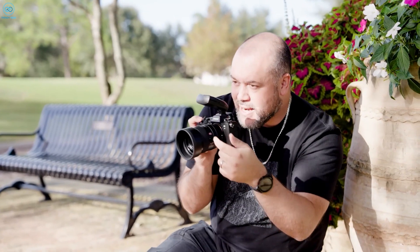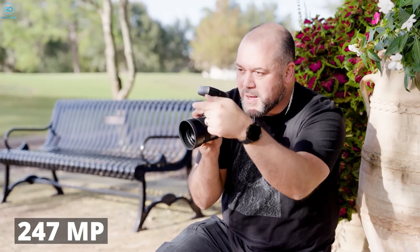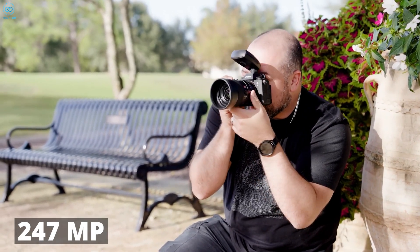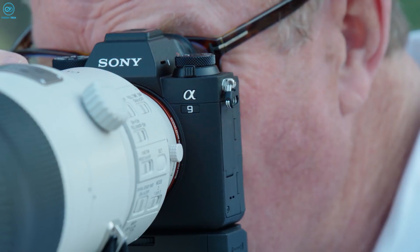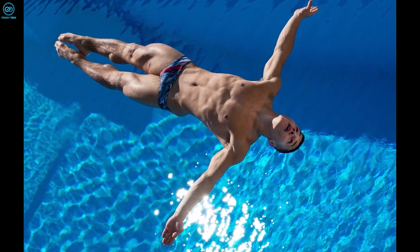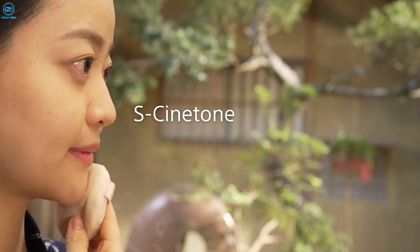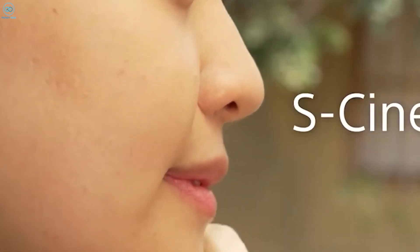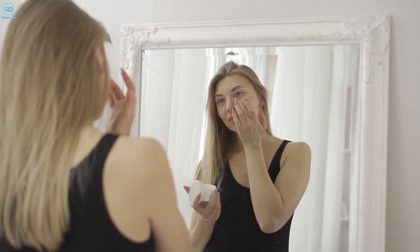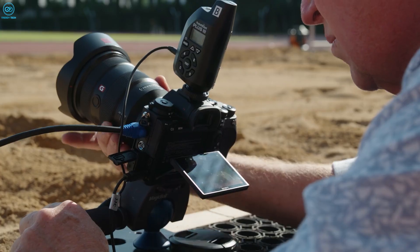We can't help dreaming about what it would be like if Sony put this 247MP beast into one of their mirrorless bodies. Imagine being able to get that level of detail and resolution as a photographer. Landscapes would look hyper-realistic, rendering every blade of grass perfectly. Portraits could show amazing skin texture and tiny facial details that make each person unique. The creative potential would be mind-blowing.